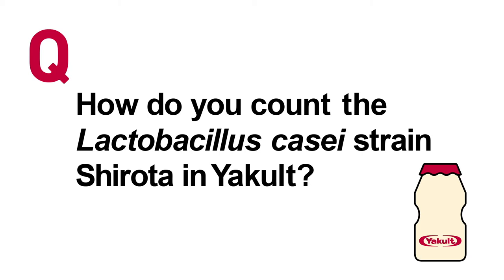Tell us, you coat man! How do you count the Lactobacillus casei strain Shirota in your coat?